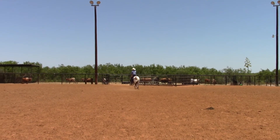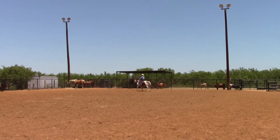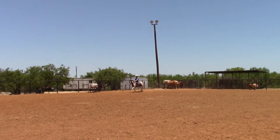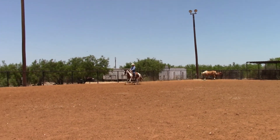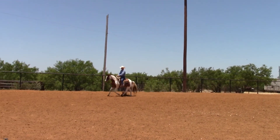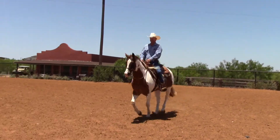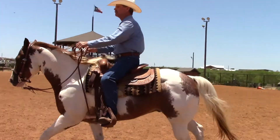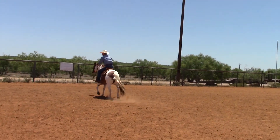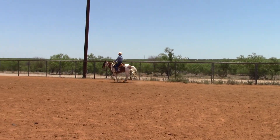Make a left-hand turn, another left-hand turn. Right there he kind of tried to trot a little bit, so I pushed him back up into a canter.